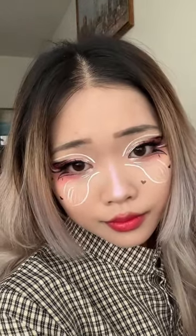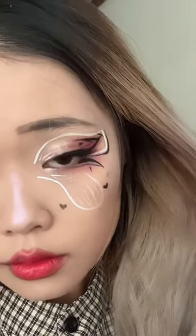And here's the final look. Please show me pictures or videos if you try out this look — I'm in love with it.